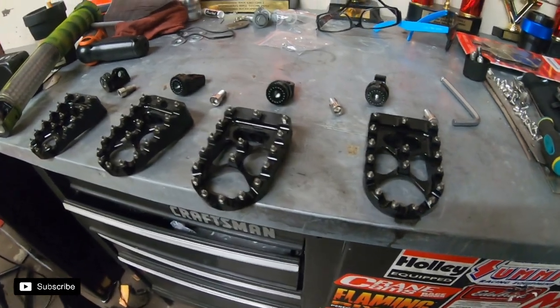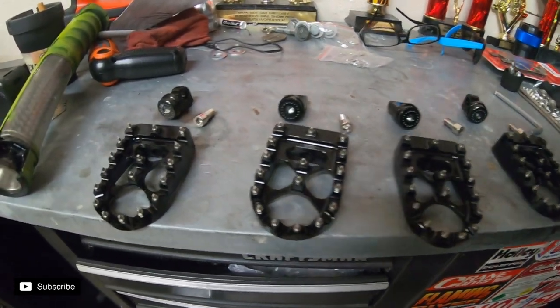I went ahead and got four so I'm not stuck with just front or back. The Burly brand sporty pegs I have on there now are really good for ground clearance and all that, but they get kind of slippery sometimes. They're really short, knobby style — almost like a sport bike peg. So let's check out the new pegs.